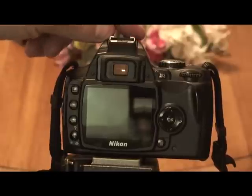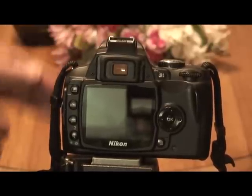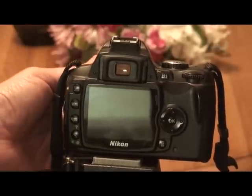This is my modified Nikon D40 that I installed a matrix metering chip inside the camera, so I can use manual focus lenses and get them to meter. I'm going to give you a little demonstration on how it works.